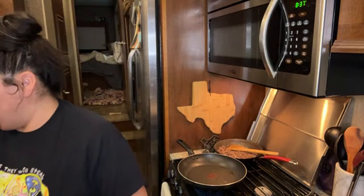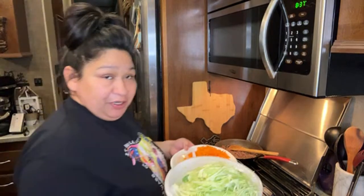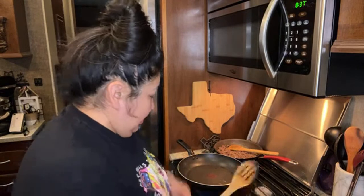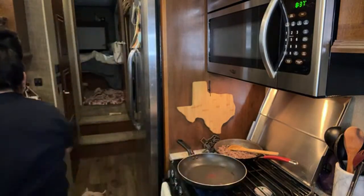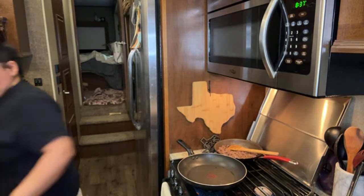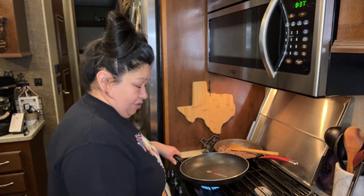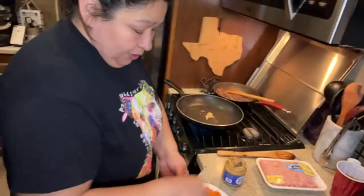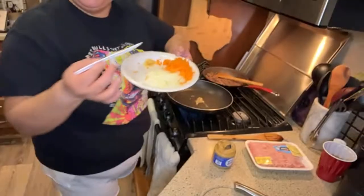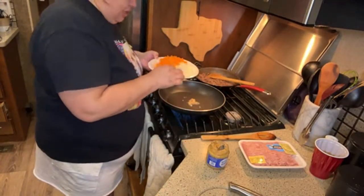So what I'm going to put in the pan first and foremost - maybe I'll put the heat a little lower. In the pan I'm putting some garlic and some cebolla - I'm going to teach you guys Spanish while we're here. Cebolla means onion. I don't know how to say carrots in Spanish.